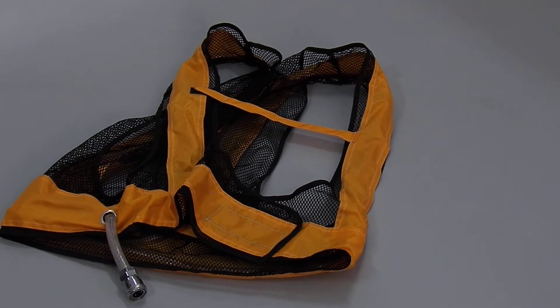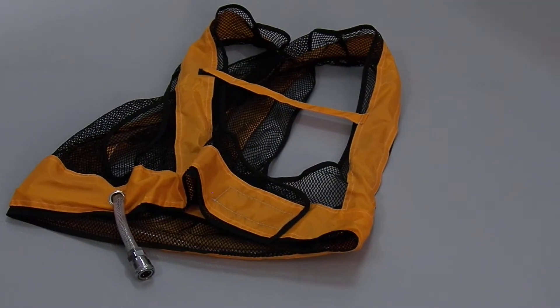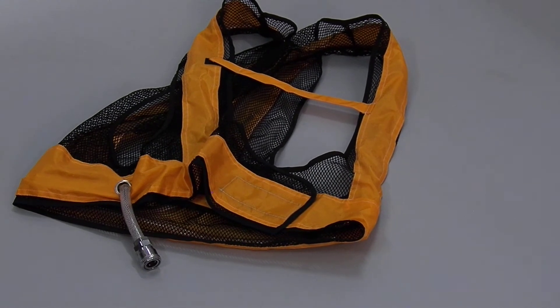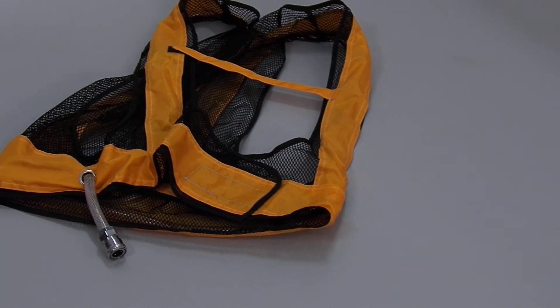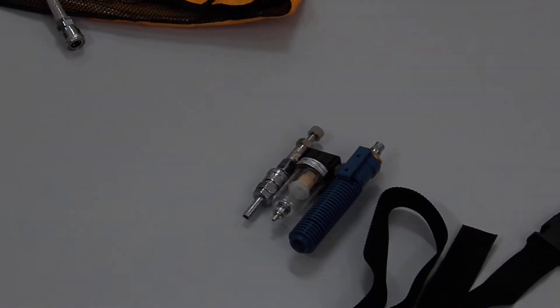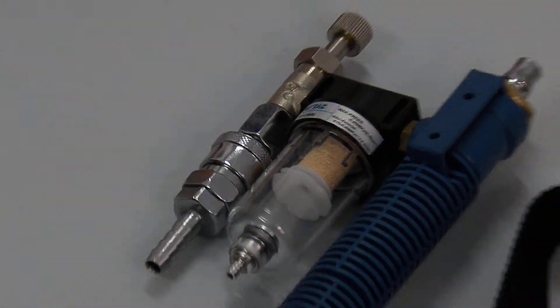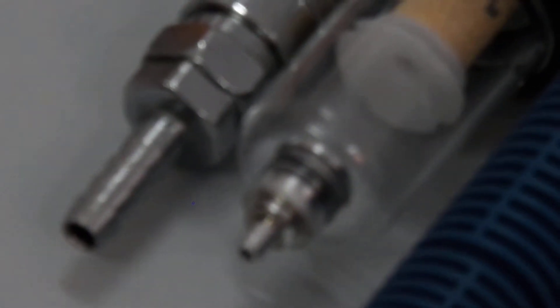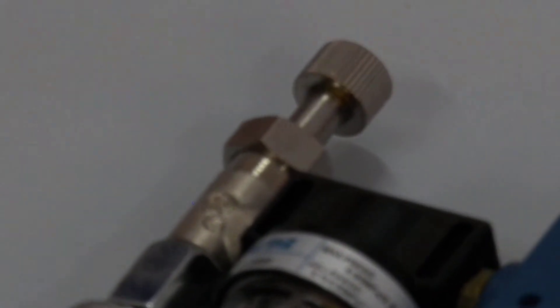This is a vortex cooling vest. You can see a tube coming out of it, near which there is a cooling pump with a regulating knob. This is the compressed air connection — compressed air is to be supplied from here, and this is the regulating knob.